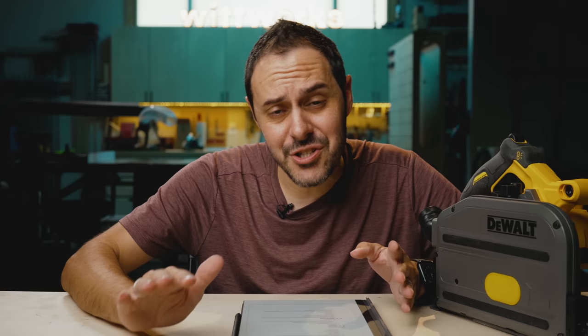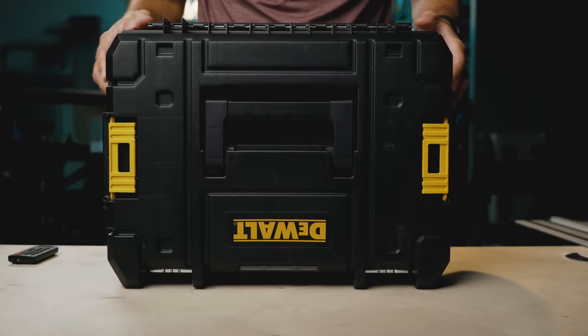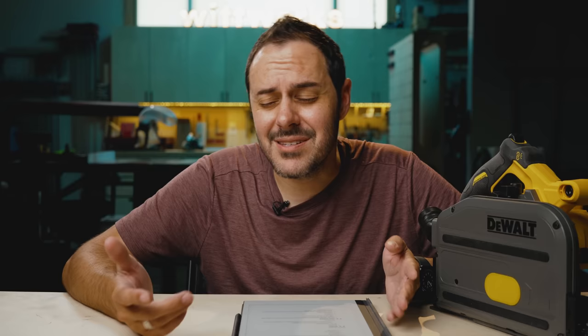Before I offend every DeWalt fanboy and ruin any chance of DeWalt ever sponsoring me, let's talk about the things I like about this saw. First, I love that it comes with a case. Not every track saw you buy comes with a case. I'm not really even sure you need a case, but it's nice to have one.